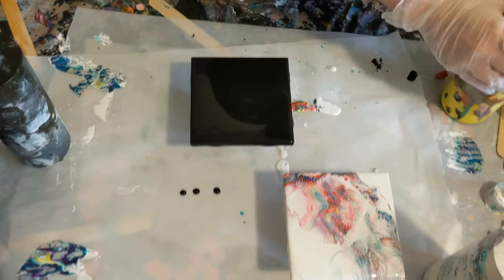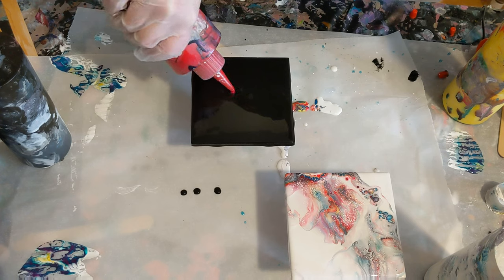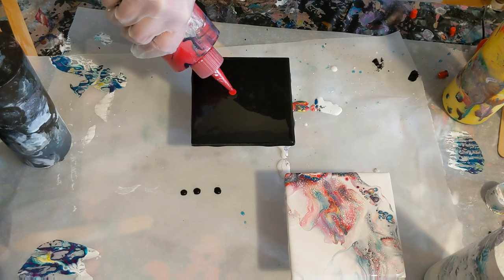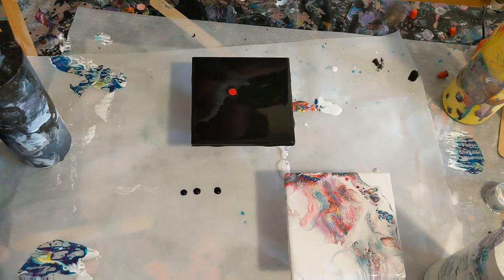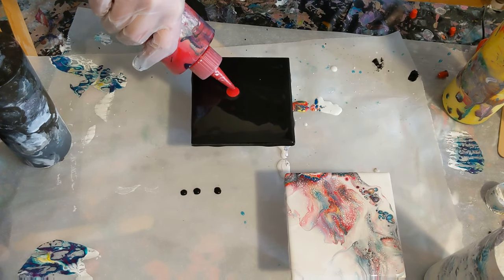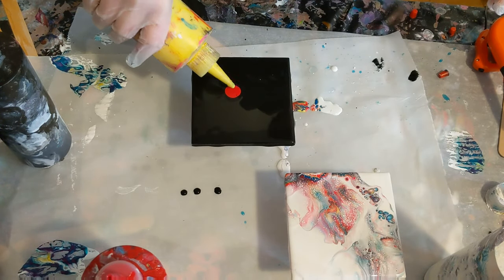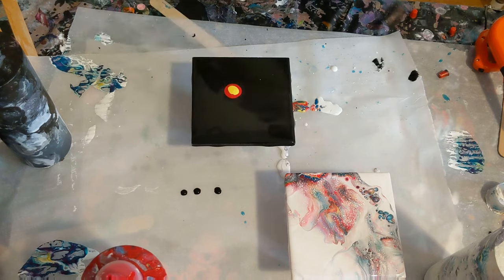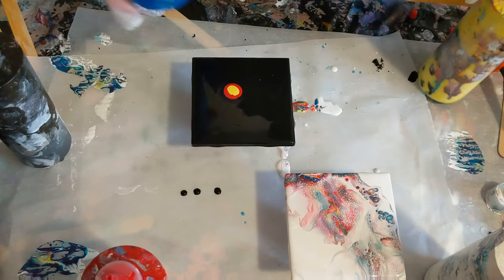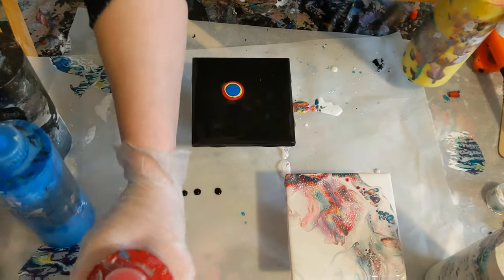We'll do the black one next. I'm also going to do more in the middle just because I don't want it to all go on the table again. Get some more red in here. I am liking it. You can actually see on the edge here — I'll bring you in for a close-up at the end — but you can see those vibrant colors that I was kind of hoping for but didn't get because of the over-blend with the white.